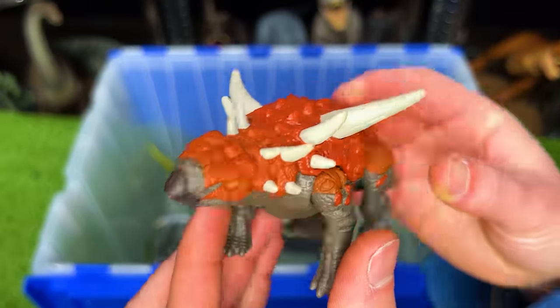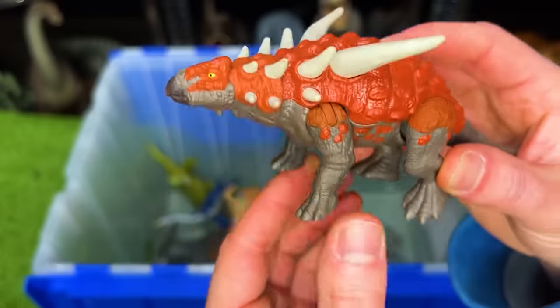Here's another dinosaur with some huge spikes coming out of its back. This is a Sauropelta.